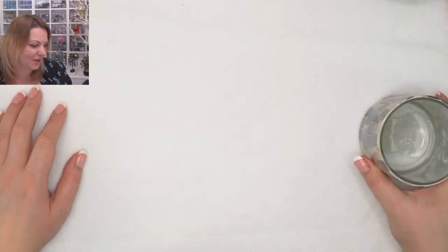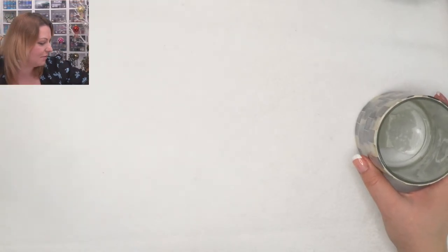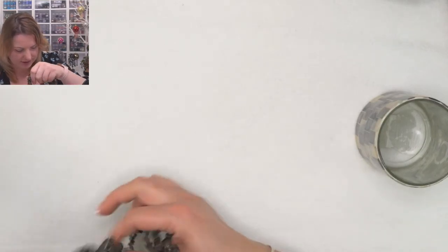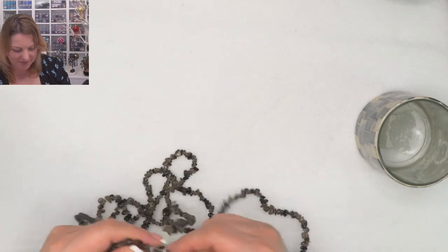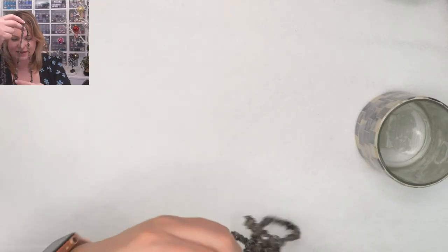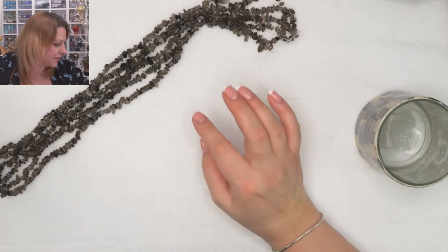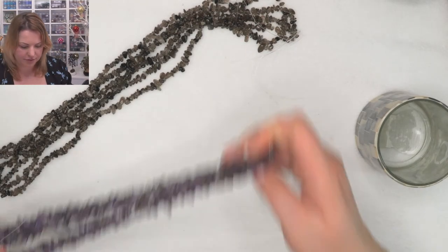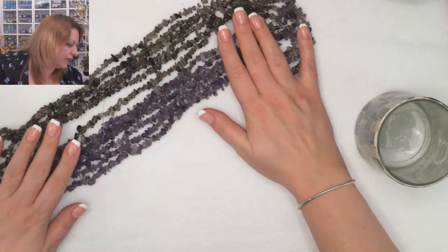I'm going to show you how to cut the wire, then I'll sit down and play with it. I love making these because I cut my wire and then sit on the couch watching TV making up my little branches. What gemstone shall we use? I've got so much here — smoky quartz which I really love, amethyst, new kite which is so colorful.